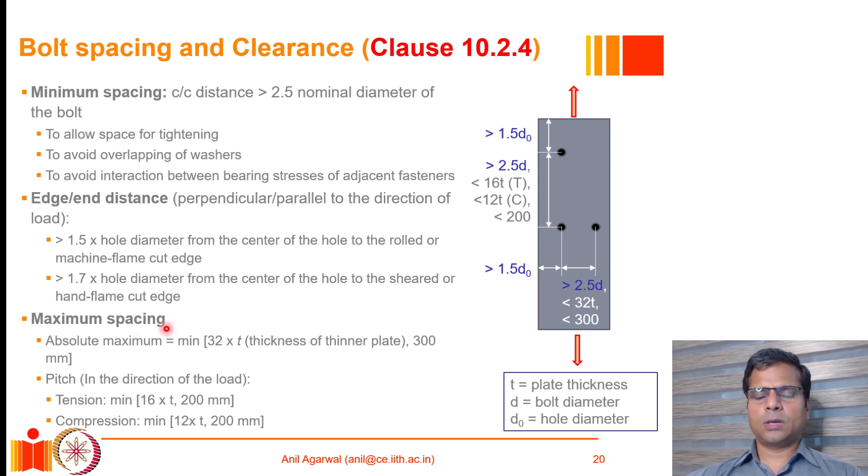There are also constraints on the maximum spacing allowed between two consecutive bolts in a bolted joint. If two bolts are to be counted as part of a single bolted joint, they cannot be too far apart. The absolute maximum limit in all directions is 32 times the plate thickness of the thinner plate, or 300 millimeters — whichever is less. Bolts more than 300 millimeters apart cannot be counted as part of a single bolted joint.